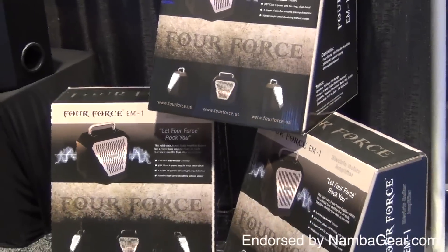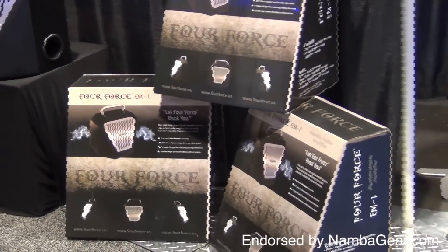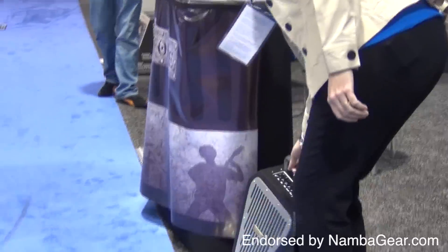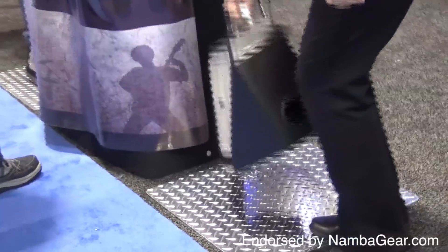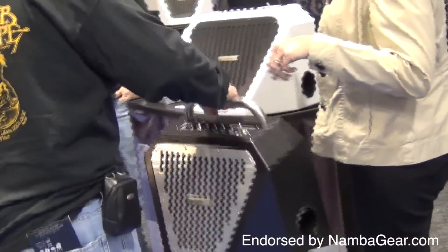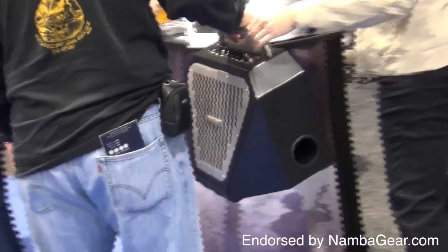While the look and even the packaging is unique, their success is based on performance. Most amps that sound this good are backbreakers, but this unit is so light you can pick it up with your pinky. In Nashville, they were wearing them around their necks just to show people how easy they were to carry around.